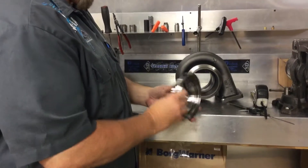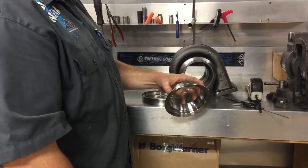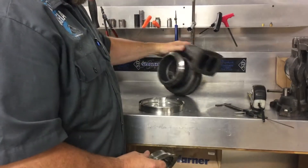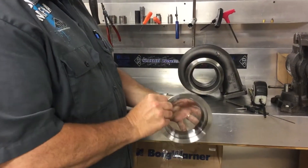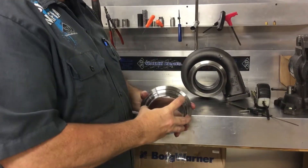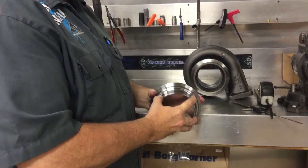This is our CNC'd exhaust flange for a BorgWarner T6 exhaust housing. The unique thing about this is it's a very thick, very strong sealing surface. It withstands high temperature and high pressure, whether you're using it in a compound system or as a single.